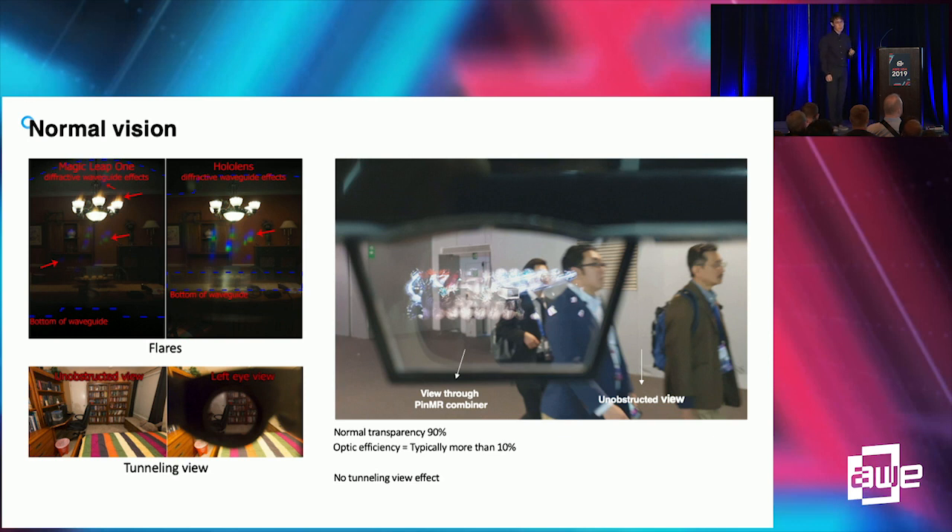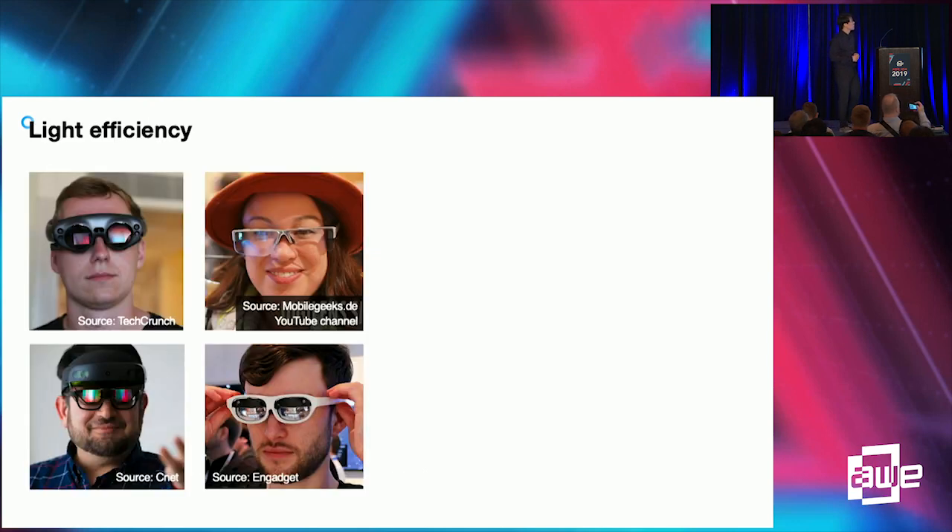Pin mirror is just a small mirror. It blocks a very small proportion of the human eye and is located inside the minimum focusing distance of the human eye, so it only slightly dims the real-world scene. Pin mirror itself is literally invisible.